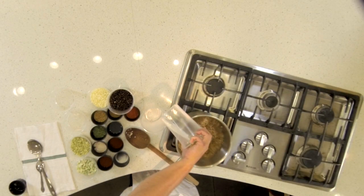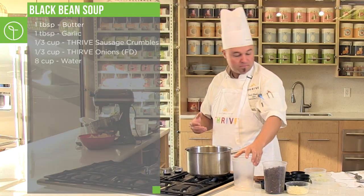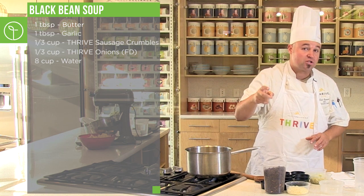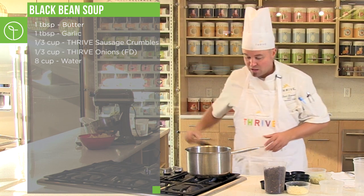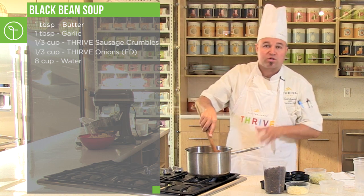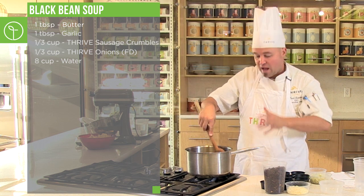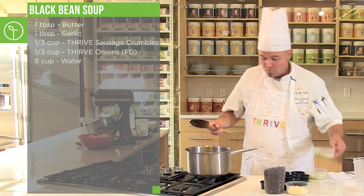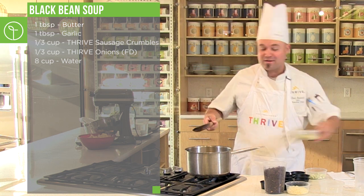We're going to add eight cups of water. So we have garlic, butter, Thrive Sausage, and Thrive Onions in the pot so far, and we deglazed with the water. Give that a stir — you want to scrape the bottom of the pan to allow those flavors to really explode into that liquid, which is creating a broth, which is what soup is.